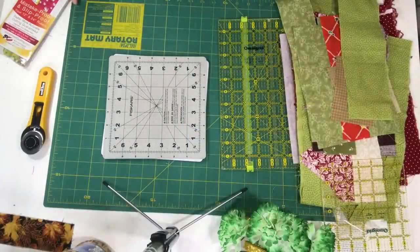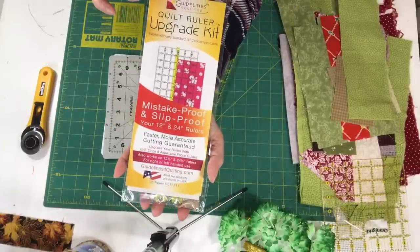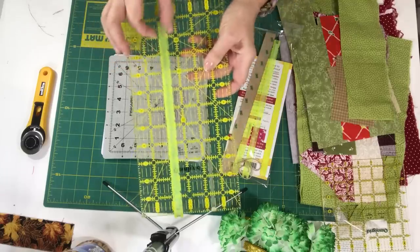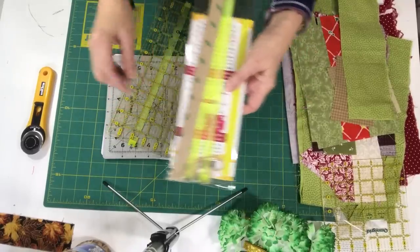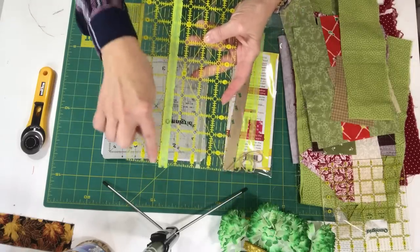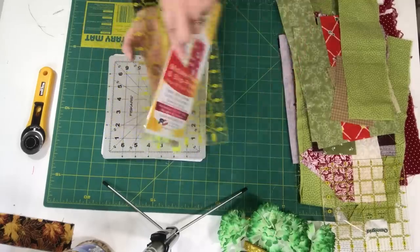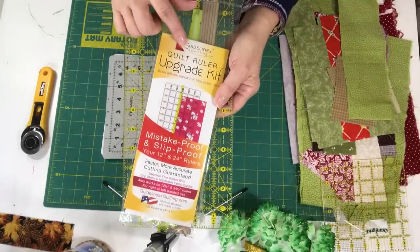I also wanted to share this tool — it's called the Quilt Ruler Upgrade Kit, made by Guidelines for Quilting. You get these handy little plastic pieces that you can put on the back of the long ruler or shorter rulers, and it makes it very convenient — your fabric butts right up against that at whatever measurement you set. It could be any measurement across the ruler. I'll put a link in the description box below. I believe they even have a video, but Guidelines for Quilting is what it's called.